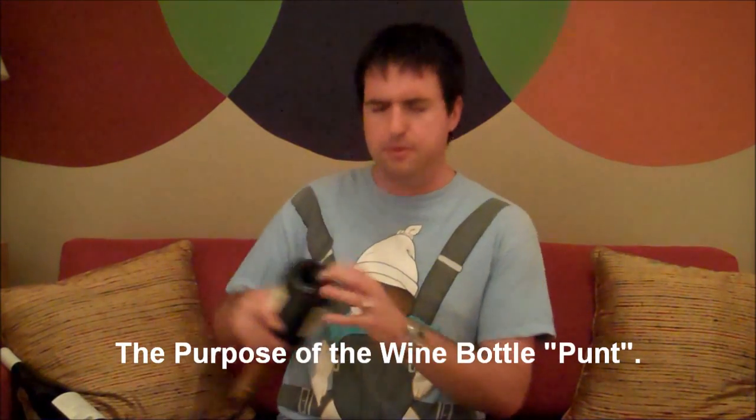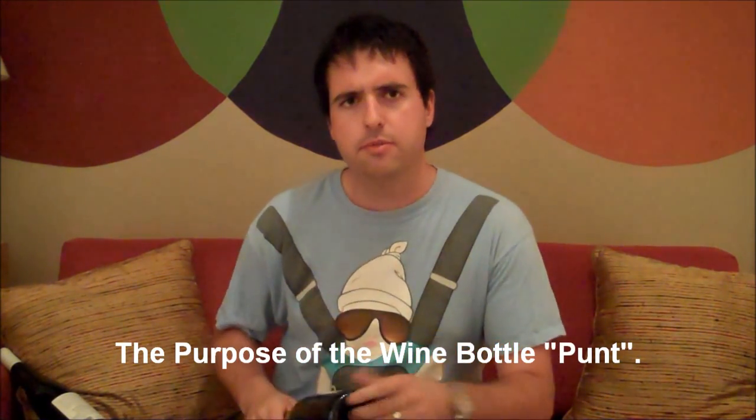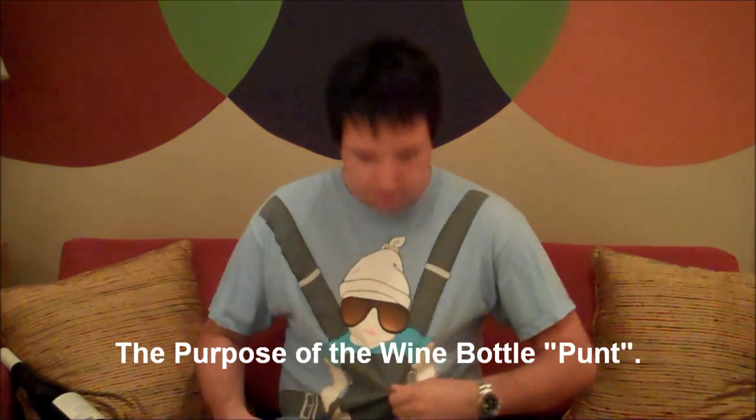What is the purpose of the punt? This is a punt... You can't take this seriously in this shirt? You don't want a guy talking about wine while wearing this shirt? You haven't seen the movie? I'll change. You happy? I look like an out of work actor or something. Beautiful. Okay.